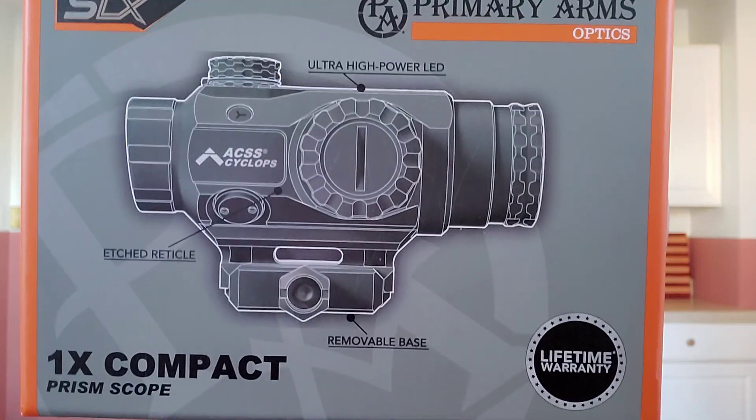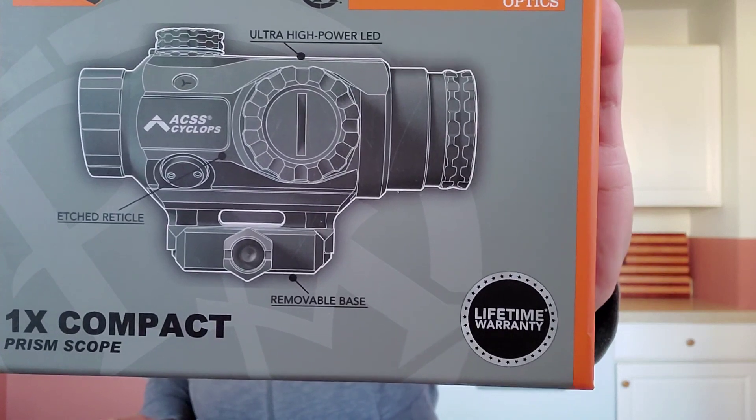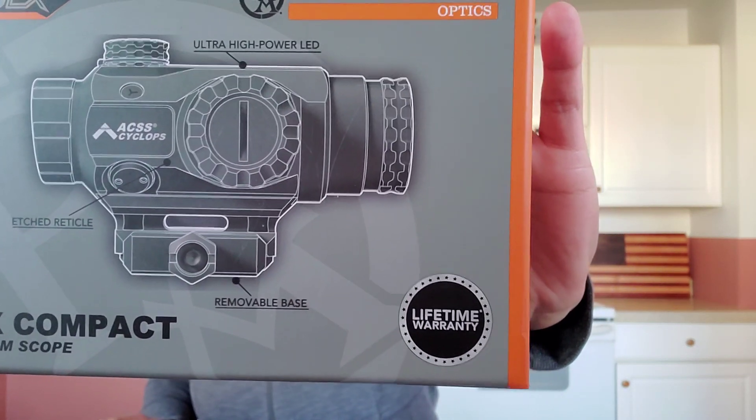I'm going to try to make this video quick because the sun is going down and it's starting to get dark in here. So today we're going to be talking about the Primary Arms SLX ACSS Prism Optic with one magnification — this is the green reticle. I did a live video the other day and said I'd bring this to you. Optics Plan, thank you for sending this over. You can save 5% on their website using my code 32ICON.